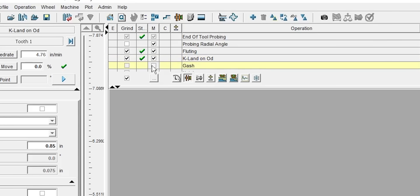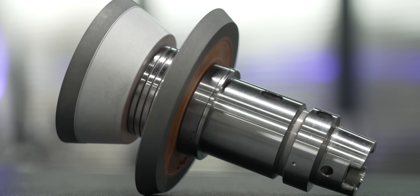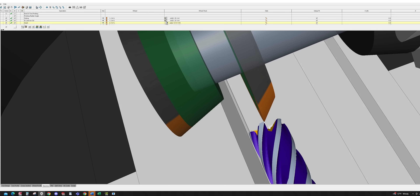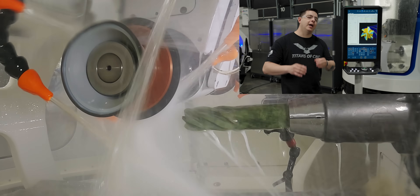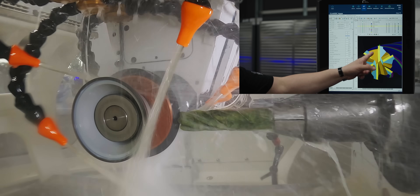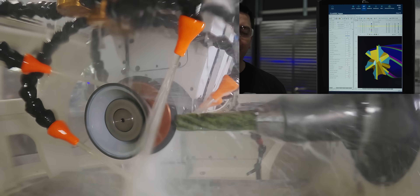The next operation is creating a gash. We're going to use a Tyrolit StarTech HP wheel at 45 degrees with a 5,000 radius. This wheel creates a gashing profile on the end face of our piece of jade so we have proper chip evacuation. On the simulation the gashing operation is highlighted in orange across all six cutting edges.